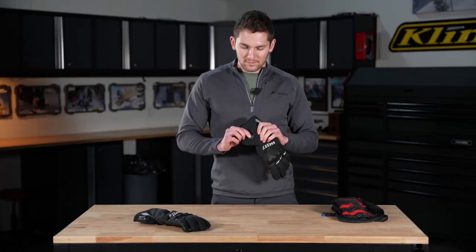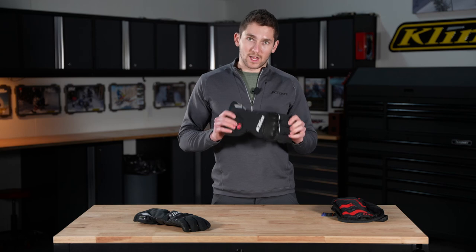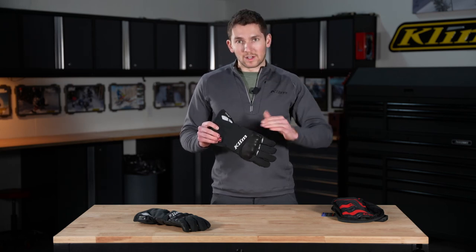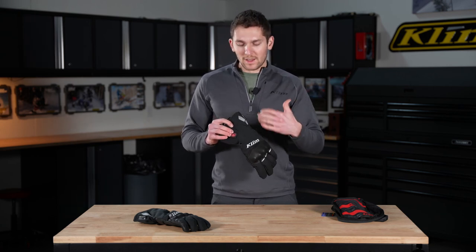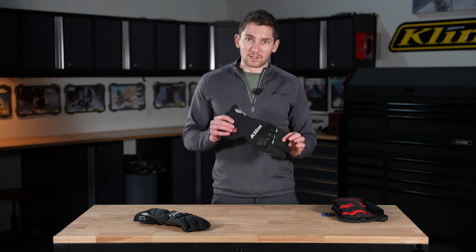You just press and hold this for about two seconds and it turns on. Red is the highest level — it turns on for about 10 minutes at the highest level, gets really warm, and then it auto turns down to medium to save battery and keep your hands from getting too warm. You can override it and turn it back to high if you want. It's just a built-in protection thing to keep your hands from getting too warm and from running out of battery too fast.